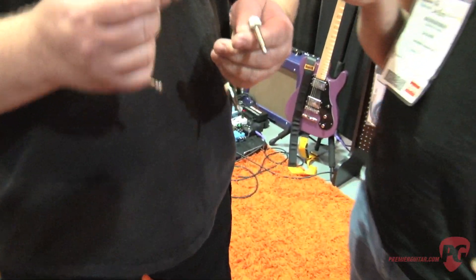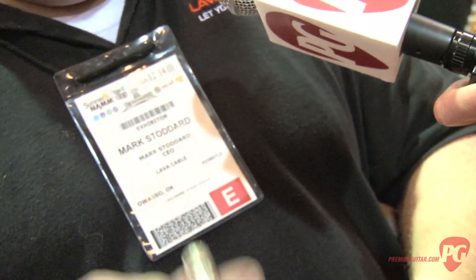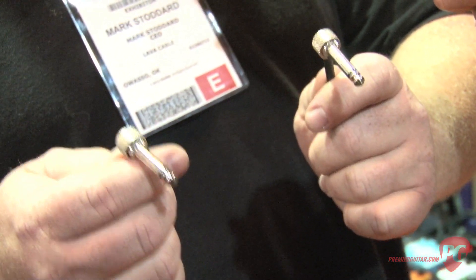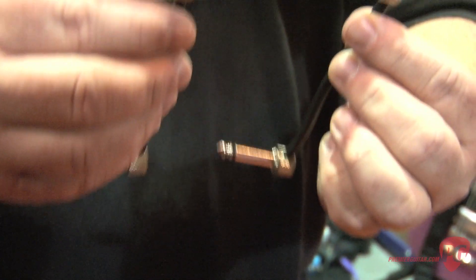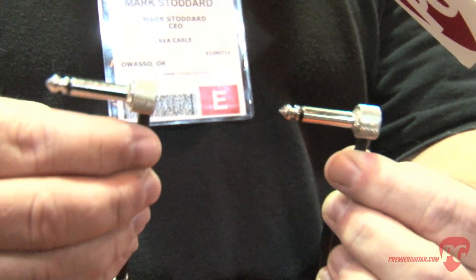Four years ago we introduced our smallest solder-free plug on the market, which is this right here, and this year we're introducing the same thing except in a soldered version — something our customers have really been asking for. On the outside you really can't tell the difference between the two, but on the inside is the key difference.